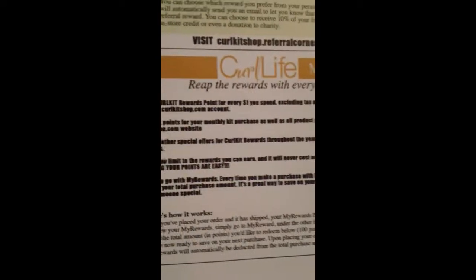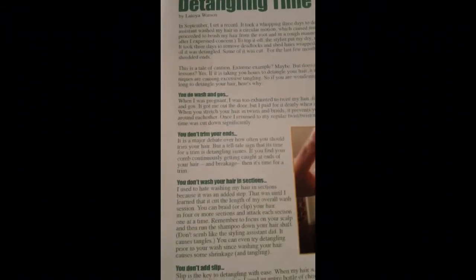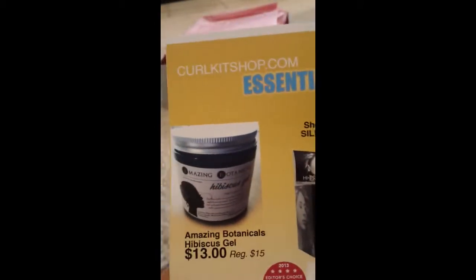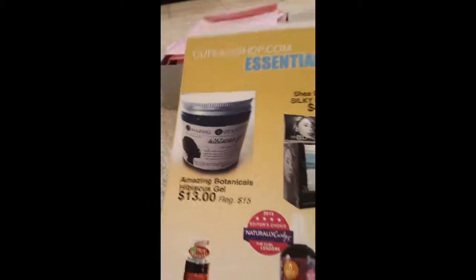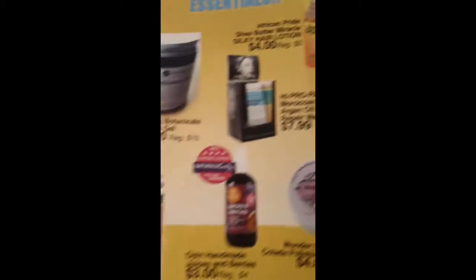They also have a rewards program. The last article is how to cut down your detangling time, which is something I need since I wash my hair once a week and have to detangle it. Last but not least, there are some things from the Curl Kit shop — they have great prices, so I suggest you check it out. Now let's see what's behind this pink paper!